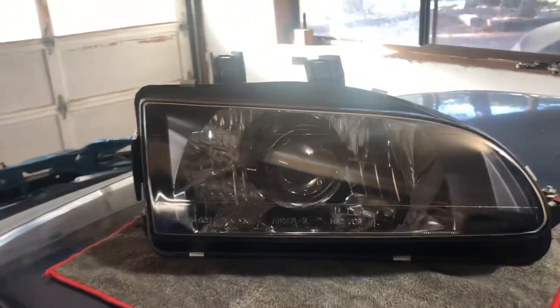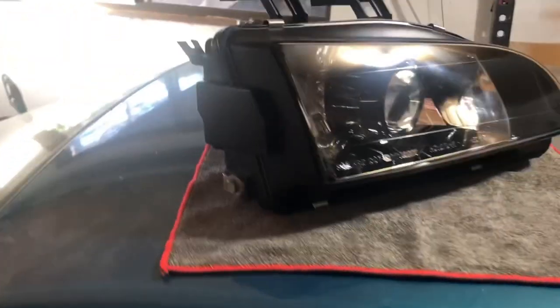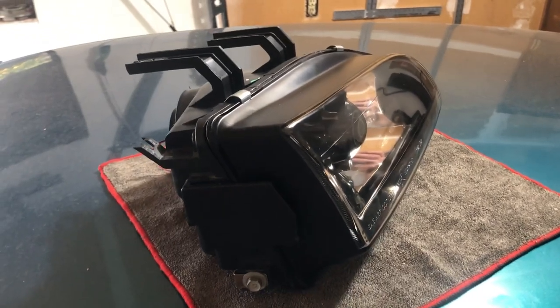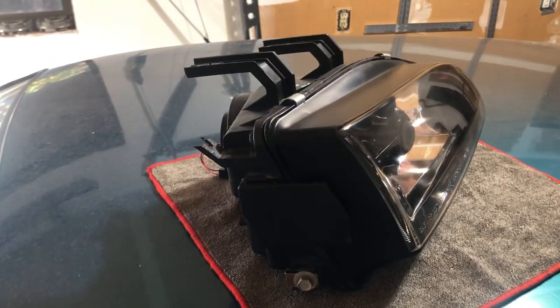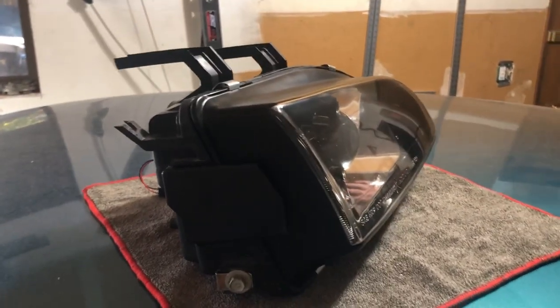For less than $150 you can have HID projector headlights for a '92 to '95 Civic. Then all you do once you've got it all put together, clean it up, throw it in the oven again to get that glue to seal up, throw your clips on, and you're good to go. Pretty simple, hope that helps.